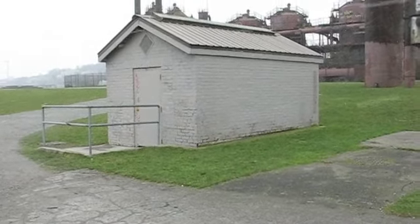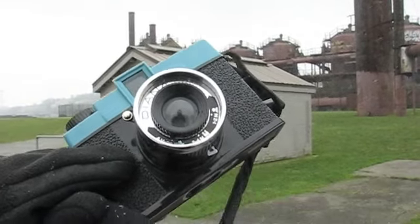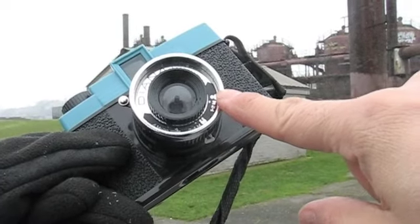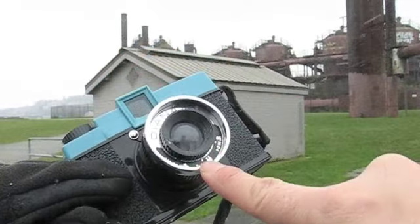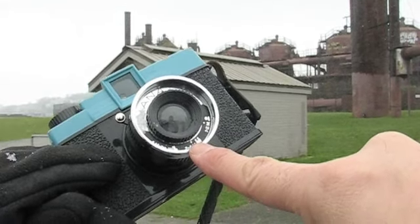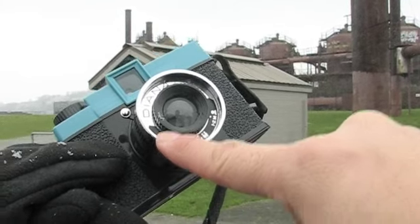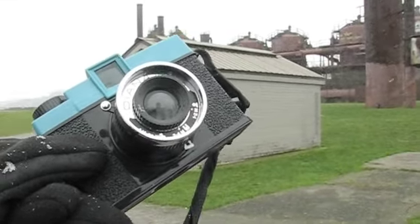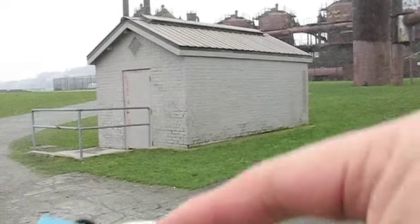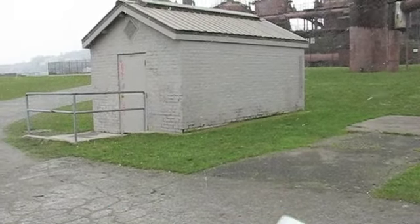The last thing we need to set on the camera is focus. We have three zones: portrait, which is one to two meters; a group of people at two to four meters; and the furthest distance, four meters to infinity, which is essentially for landscapes and such. On this one, we're just a little outside the four meter setting, so I'm going to leave it on four meters.